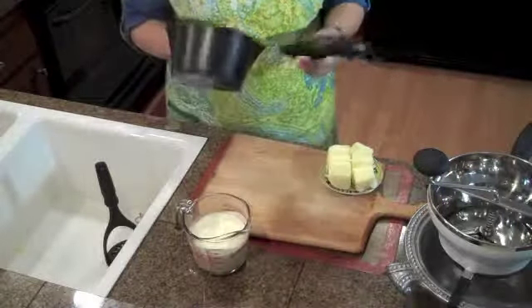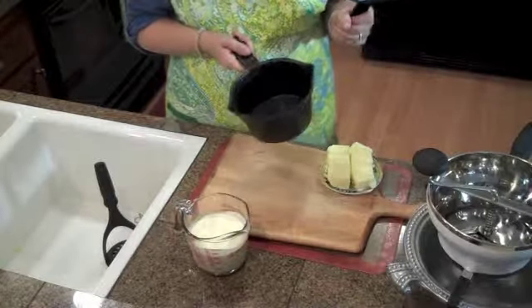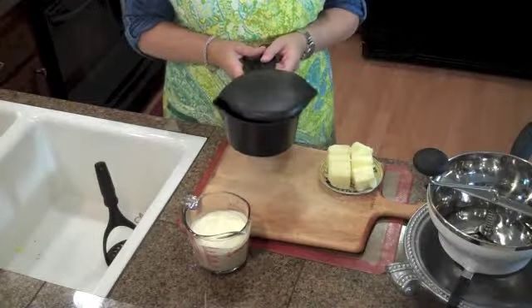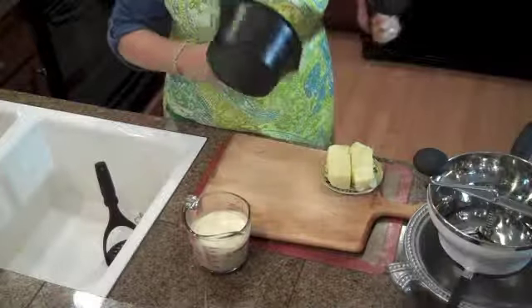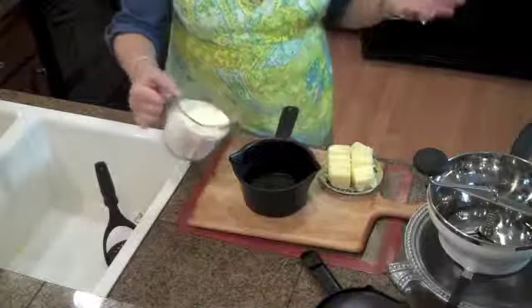I don't use the microwave very much, but a perfect reason to use it is to heat up your cream and butter that you're going to mix into those mashed potatoes. From Pampered Chef, I got this many years ago — it's one of my trusted tools. It's just a plastic container for heating up soups and things, perfect for melting butter and warming up milk.